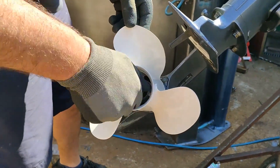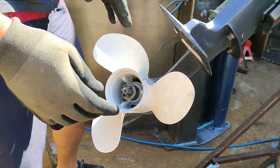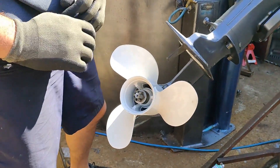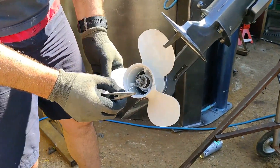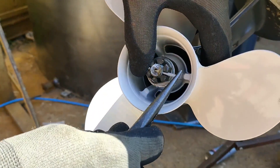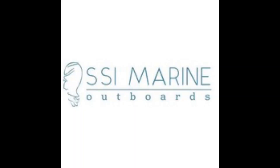Then the castle nut, and use a new split pin because they tend to break. Make sure it's stainless steel — don't use a nail or anything made of mild steel as it's going to rust straight away. Use a brand new split pin and give it a bit of a bend so it doesn't come out. And that's it — propeller fitted.